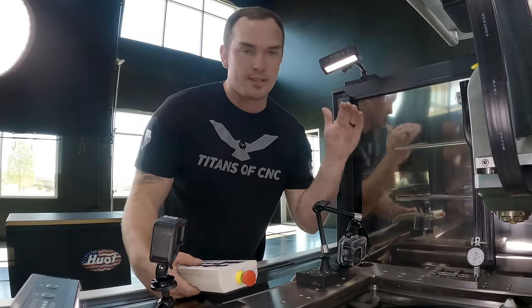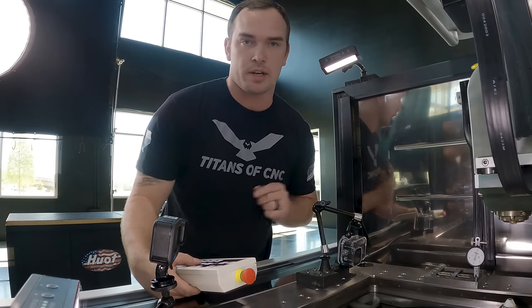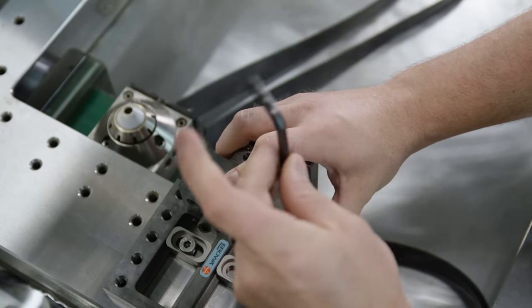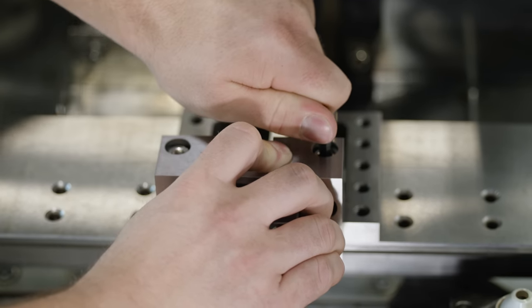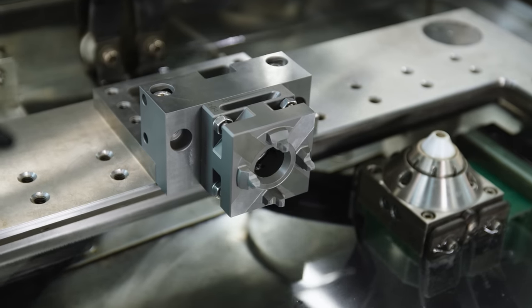We're happy with that, so we're gonna go ahead and take our indicator off and then we're gonna install our Aeroa quick chuck onto our adapter plate. What this is gonna do is it's gonna hold our electrode holder and our graphite suspended out into the EDM tank so that we can cut the profile of our electrode.